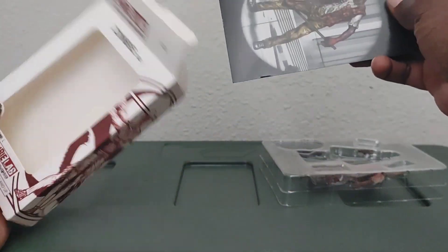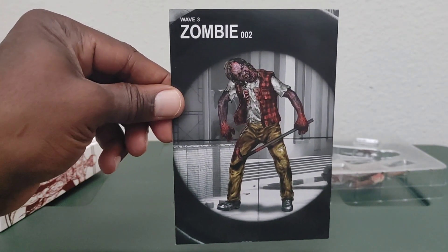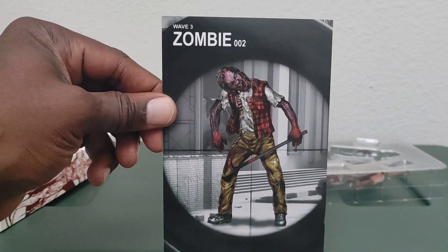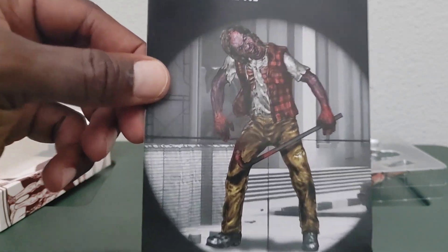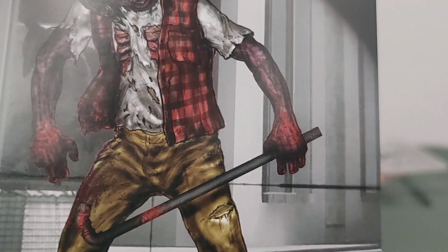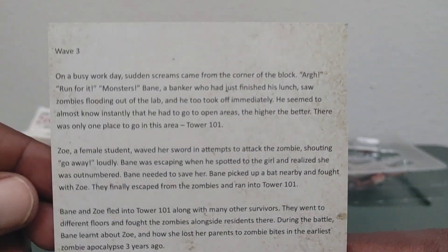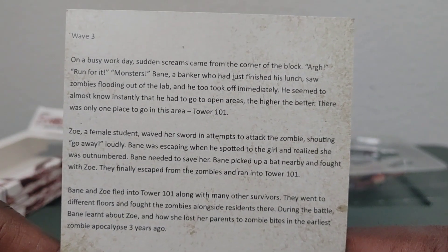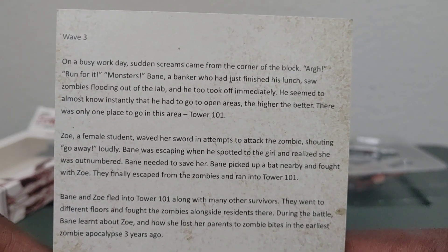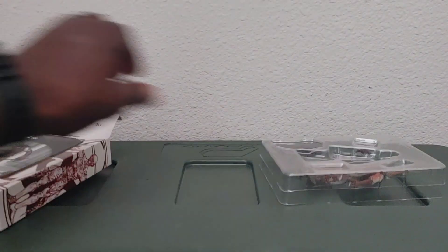Let's see what kind of paperwork he comes with — a little card that shows him in full zombie mode. It looks like someone has a crosshair on him, and I don't know where they're aiming, but it looks like they're aiming right at his crotch area. Oh well, he's a zombie — he ain't gonna feel it. There's a little something to read on the back; you can pause and read that.